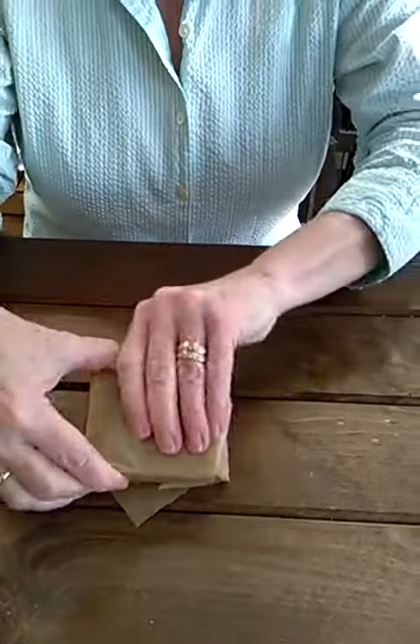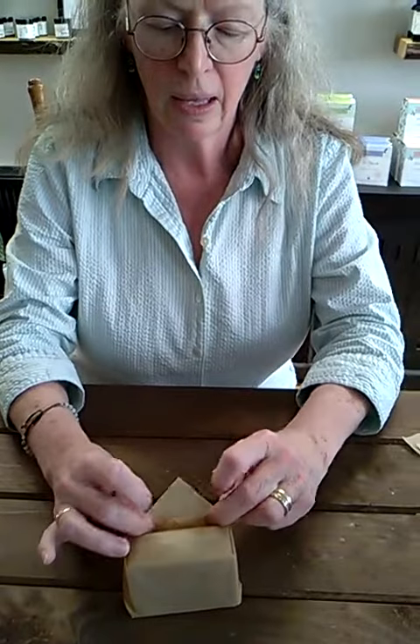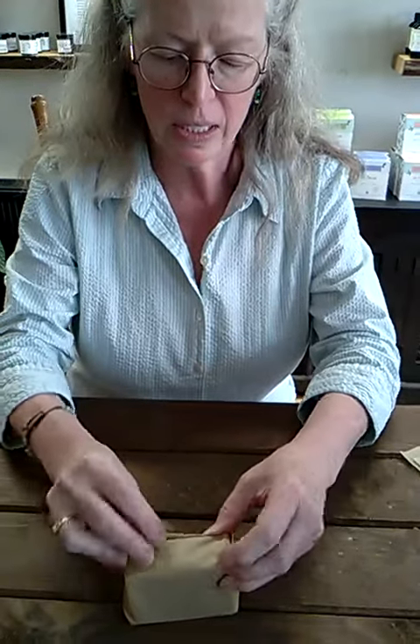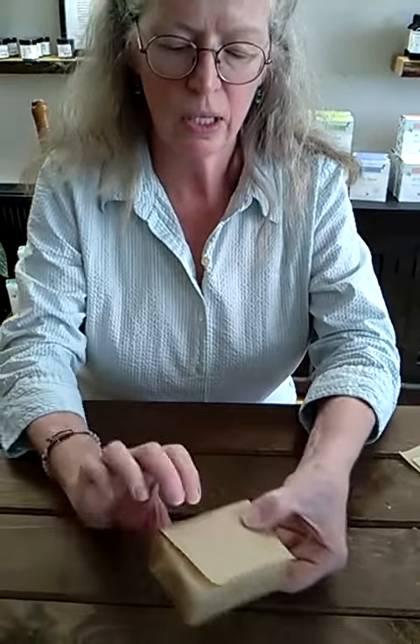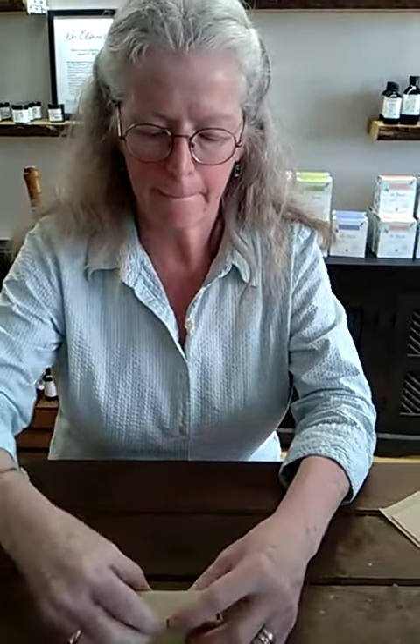Fold it all over and now here's where the magic comes in. You've got a pocket on the back that you created with the sides, and you tuck that remaining flap in. Give it a good crease and now you have a package that will stay closed on its own — you've used no tape or glue and you're ready to go.